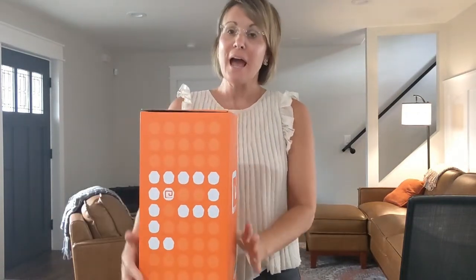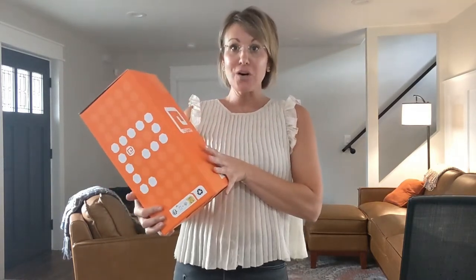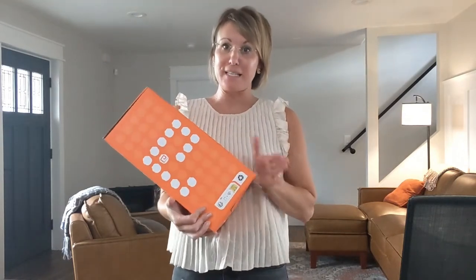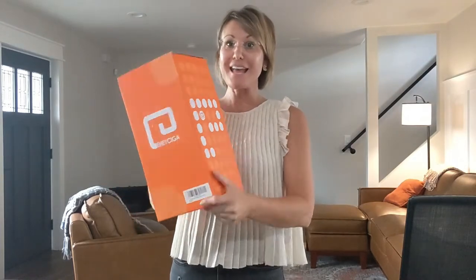I just received my new wearable blanket hoodie. It came in this box, which is honestly, in my opinion, ideal as a perfect gift and it can be wrapped so very nicely. So when you are thinking about gifts for someone this season, this is a great one, especially if they're cold.